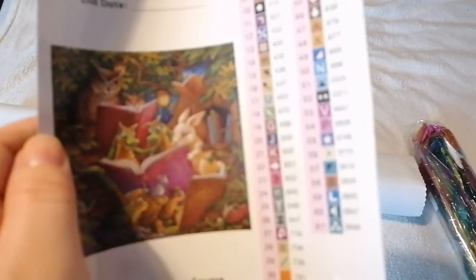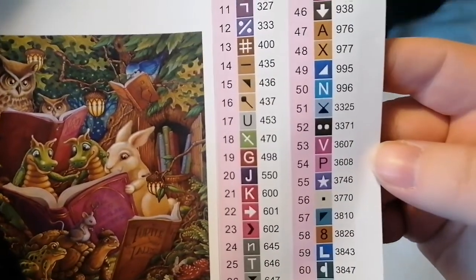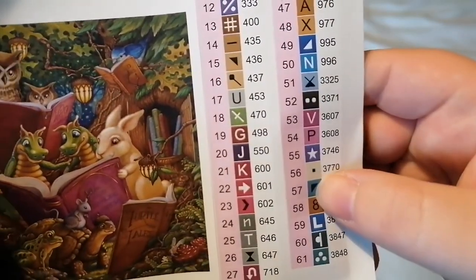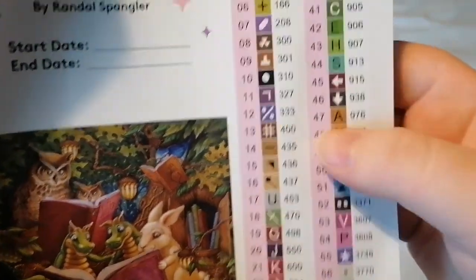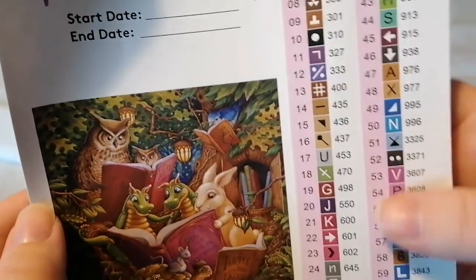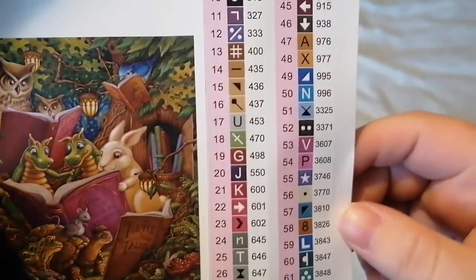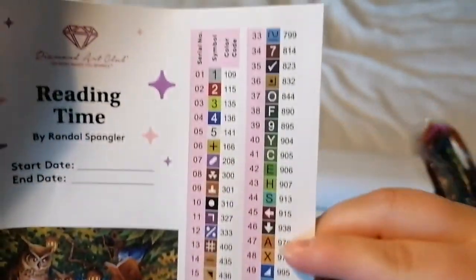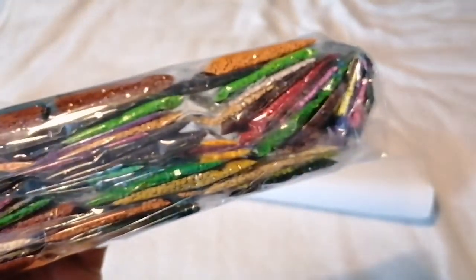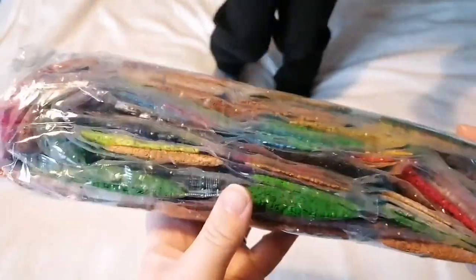61 colors — wow! Let's have a look at the symbols. We've got a fancy A, a fancy N, at least two triangles — one's colored black, one's a different color, and there's another one over there. I don't actually mind those triangles as long as they're different colors. There's a new one for me — a sideways sort of cross. And arrows, again as long as they're different colors. Love the shades of green.